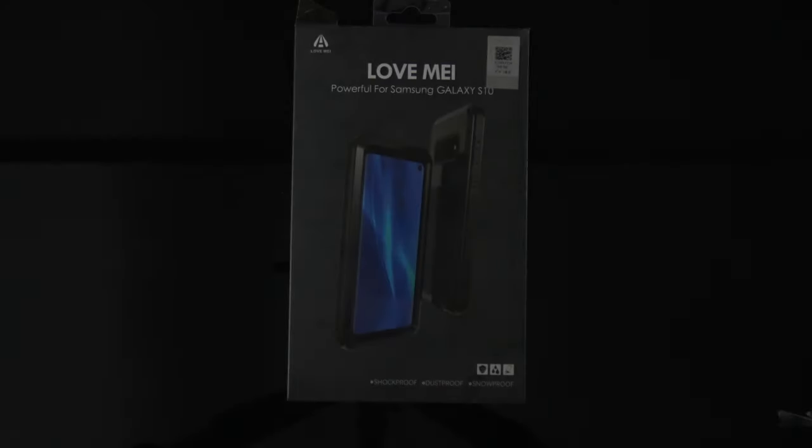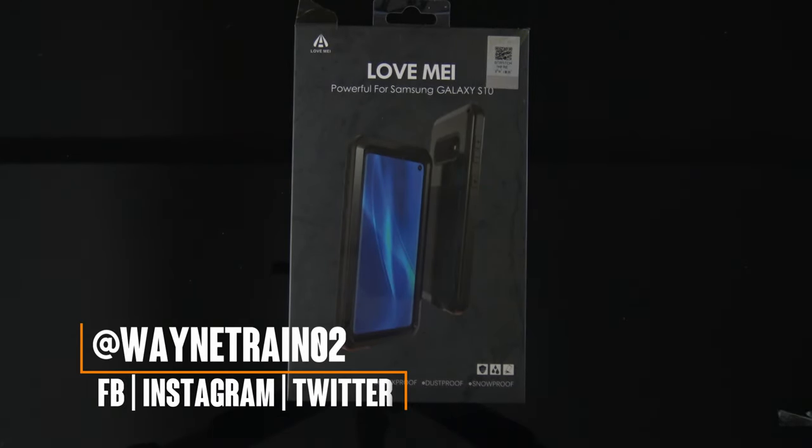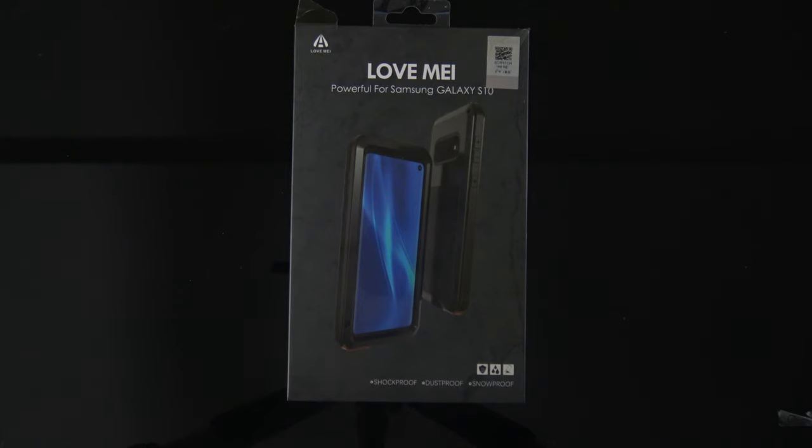As you can see, we got the Love Me heavy duty rugged style case. The name is pretty interesting — it's called Love Me. You can think of it a number of ways: you know, you get beat up this phone but you're still gonna love it. Anyway, this Love Me case...